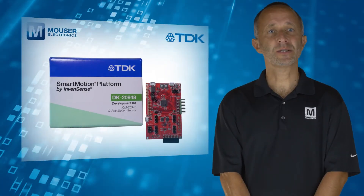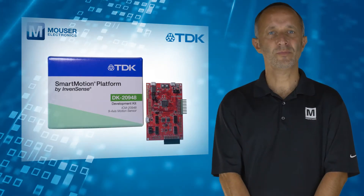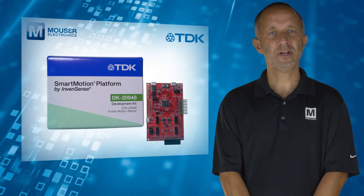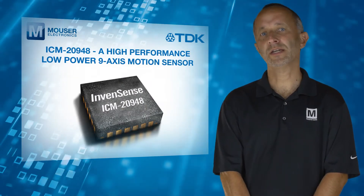The TDK InvenSense DK20948 Development Kit, available from Mouser Electronics, is a comprehensive evaluation and development platform for the ICM20948.